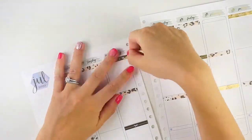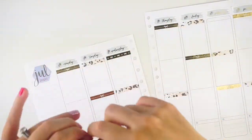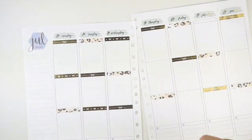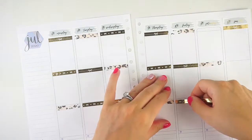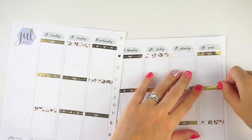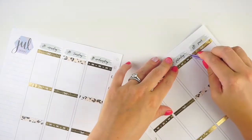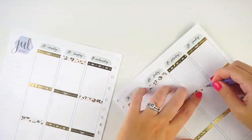I'm trying to buy less Simply Gilded washi because I feel like I have so much, but I would make exceptions for anything I think is pretty — and I would definitely make more exceptions for the bow headers. I really love them and I've been using them a lot lately, getting a lot of mileage out of them.